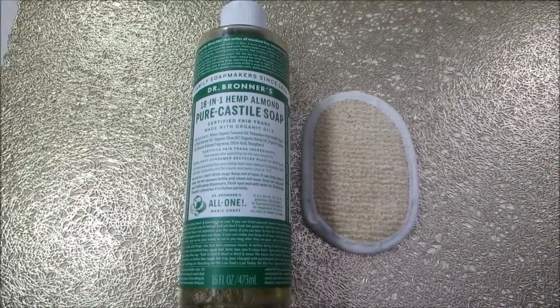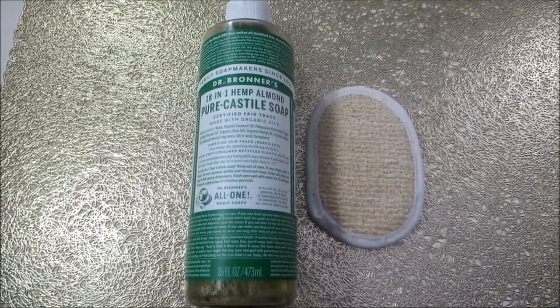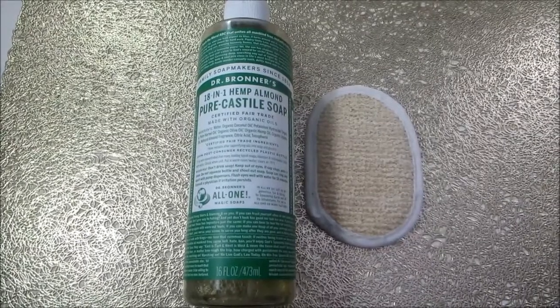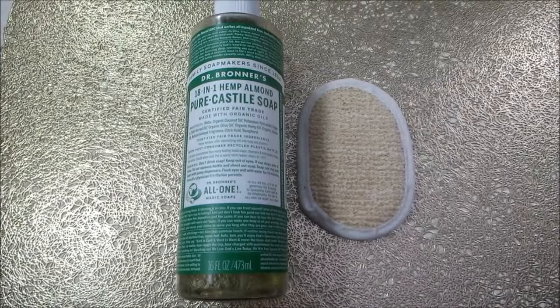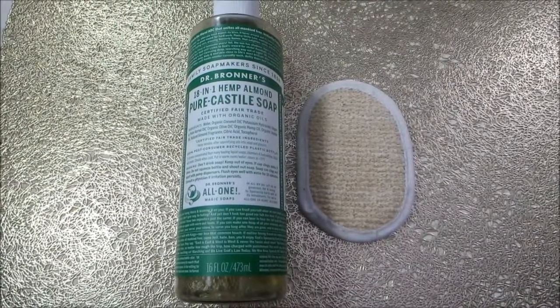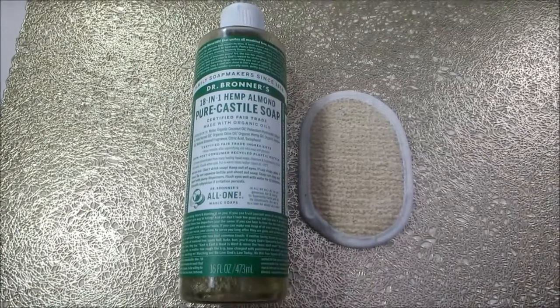I've been using this as a face wash for quite some time and I really like it. It removes makeup really well, removes dirt, removes oil, and gives my skin that squeaky clean feeling without drying my skin out. I do really love Dr. Bronner's Castile Soap.